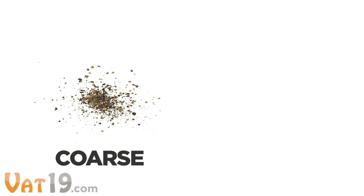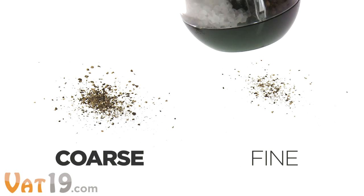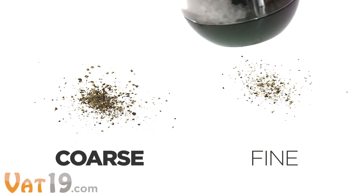Here's what pepper looks like using the coarsest setting, and here it is using the finest setting. You've got full control.